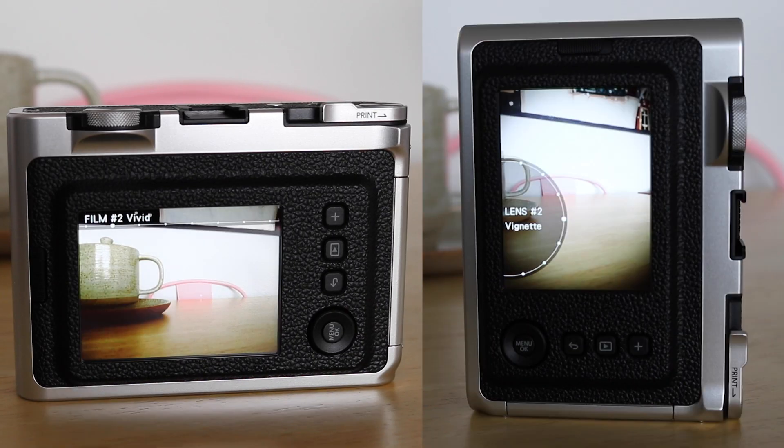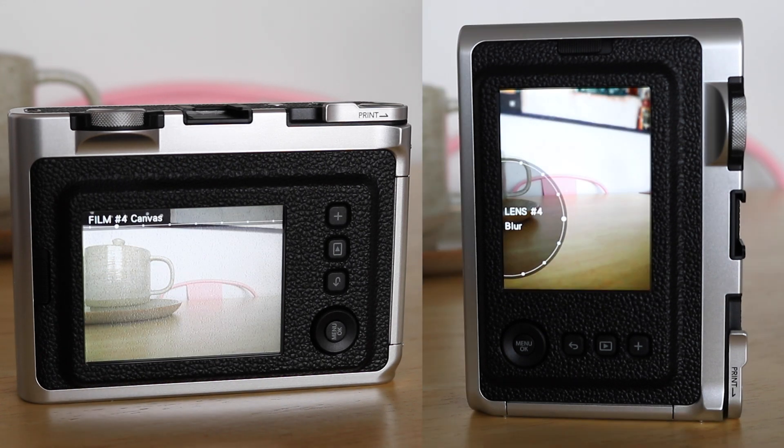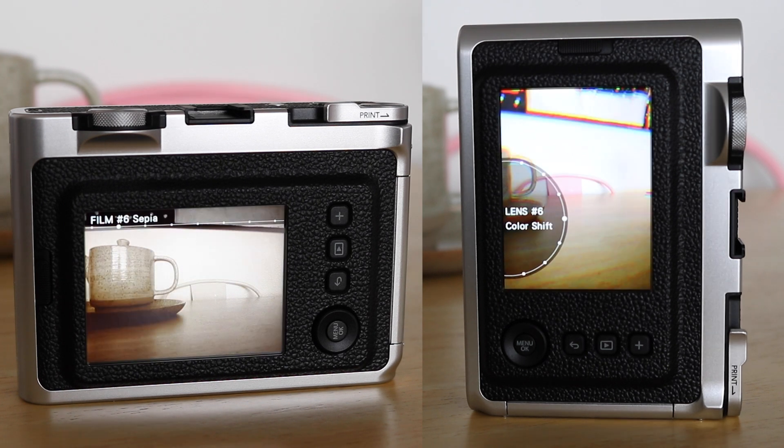Enjoy the endless creative options in this compact camera with the lens and film dial, where you can discover 20 different effects and shooting styles.